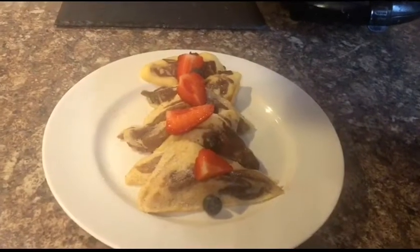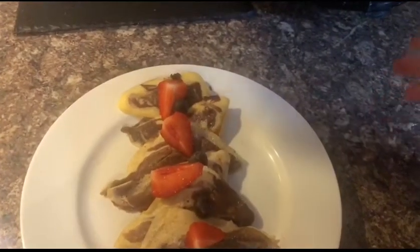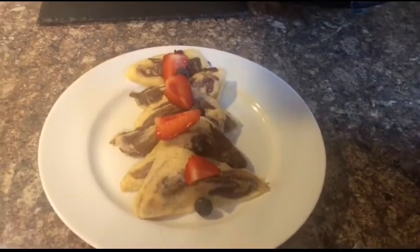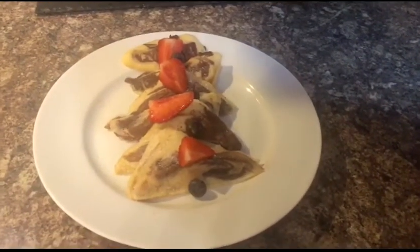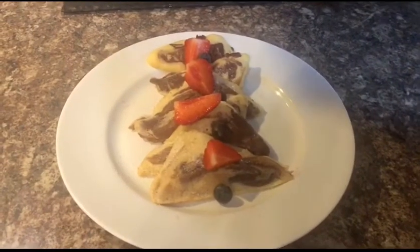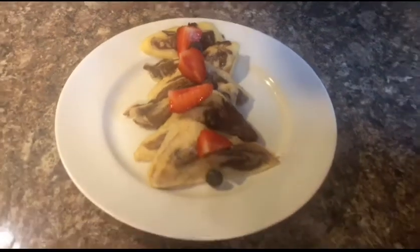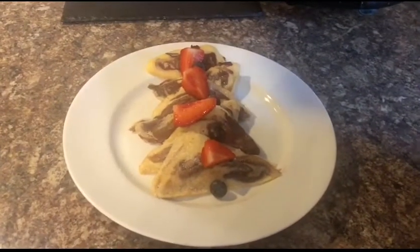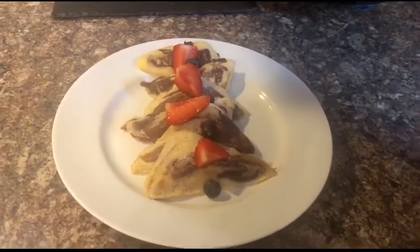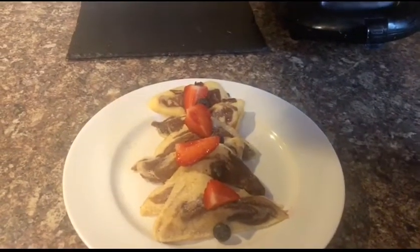Okay guys, so my cupcakes are ready. They came out very quickly and as you can see the marble effect is really there. I added powdered sugar on top along with strawberries and blueberries. This is a pretty simple and quick recipe, ideal for cake lovers especially if you have a sandwich maker at home. Make this and eat it too — thank you all.